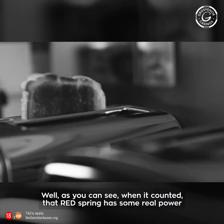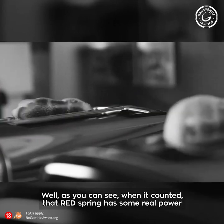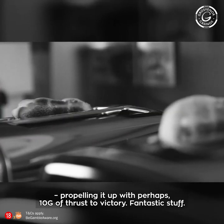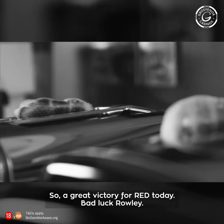Well, as you can see, when it counted, that red spring has got some real power, propelling it up with perhaps — oh, I don't know — maybe 10 Gs of thrust to victory. Fantastic stuff. So, a great victory for red today.